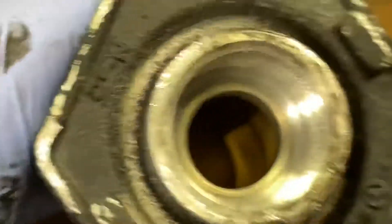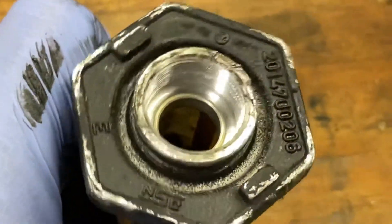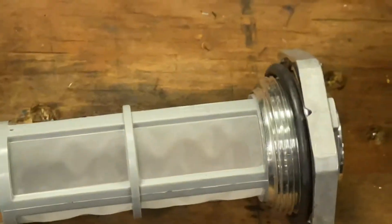You can see the original part number and how the gasket is squeezed down, so you can make the assumption that this part has been in there probably since day one — you're looking at a 32-year-old fuel strainer. It doesn't actually look too bad for that. Here is the new one — same thing.